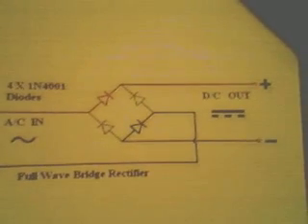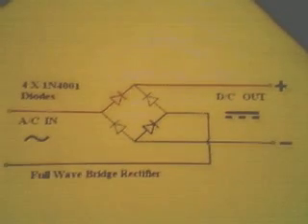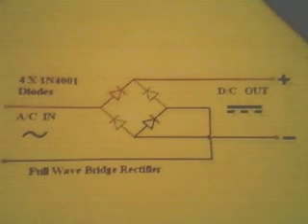As far as the AC in, it'll show a red and a blue wire; however, it doesn't matter which of the AC wires you hook to those. It does matter, of course, on your DC out — which way you hook things. I hope this is helpful.